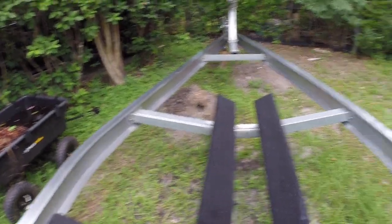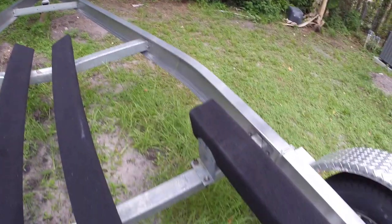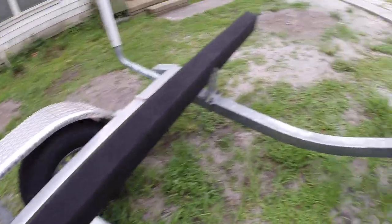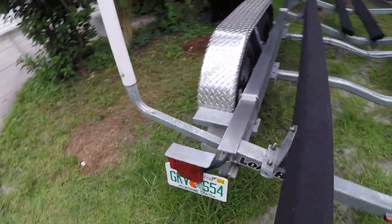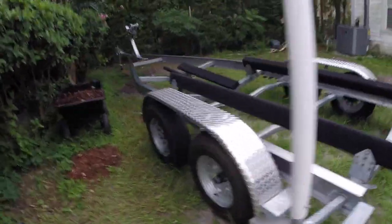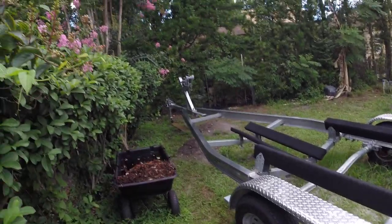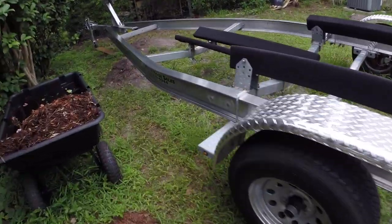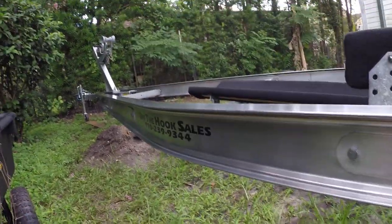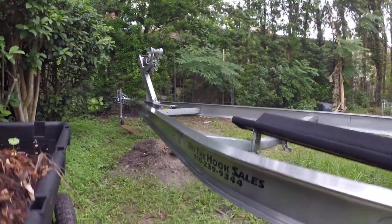The cross members are galvanized and the main beams are aluminum I-beams. This trailer has a gross weight of 7,000 pounds with a carrying weight of 6,000 pounds — definitely plenty of trailer for the boat. As you can see, it's in like-new condition.